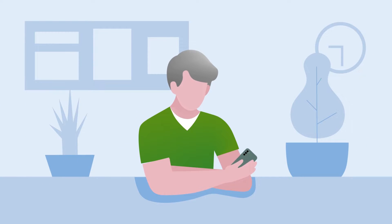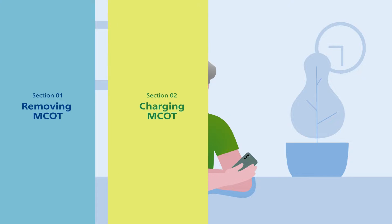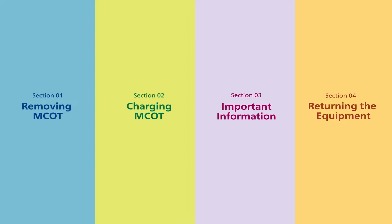Now that you have successfully set up Philips Mobile Cardiac Telemetry, MCOT, this video will provide instructions on how to remove MCOT from your body, how to charge MCOT, other important information, and guidance for returning the equipment.